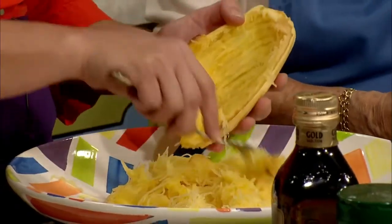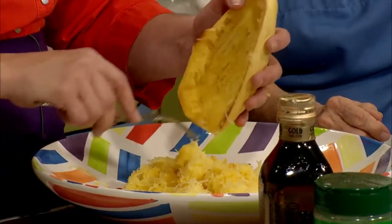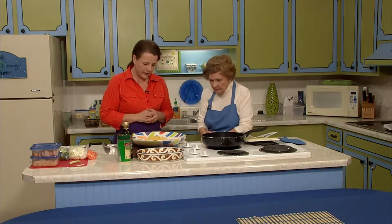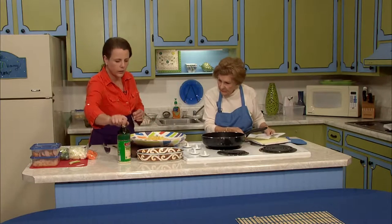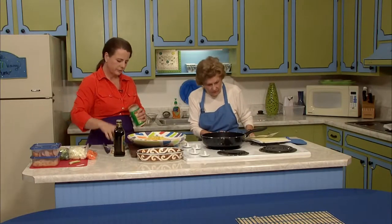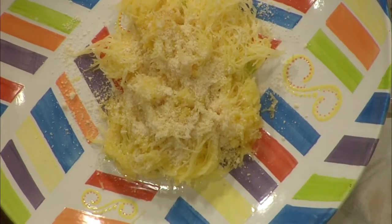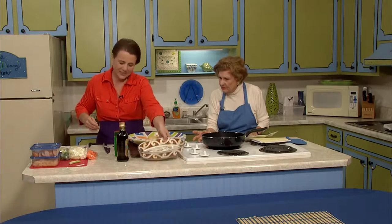We've got plenty of noodles as our base. You could very easily put a spaghetti-type meat sauce on this — or any kind of alfredo, nut, cheese, olive oil, or butter. Just really tasty. Today we'll just put a dab of olive oil on it and give it a sprinkle. You can see I'm not measuring a single thing — this is one of those recipes that requires absolutely no measuring. You just get it on the plate. Our base is ready to go. It's really that easy.